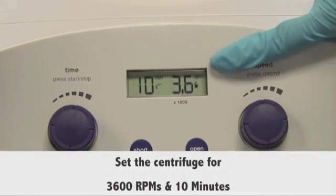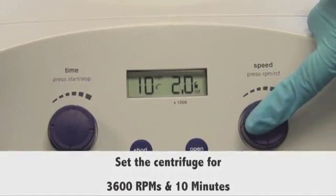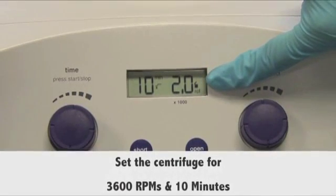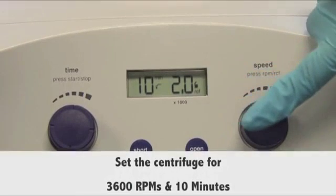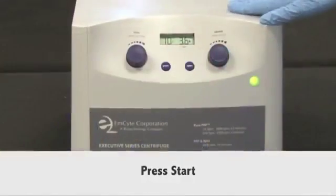Set the centrifuge for 3600 RPMs and 10 minutes. This is the equivalent of 2000 g's. Push the speed button to toggle between RPMs and g's. Then push the start button, located on the left.